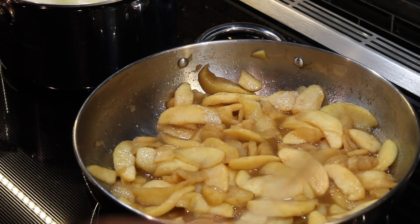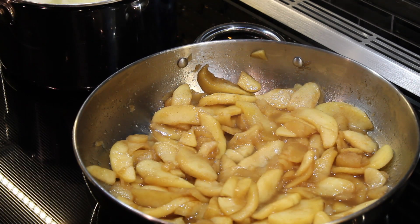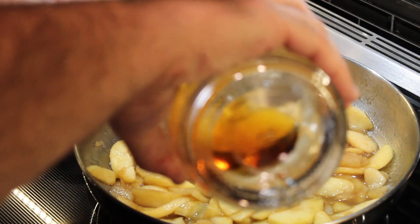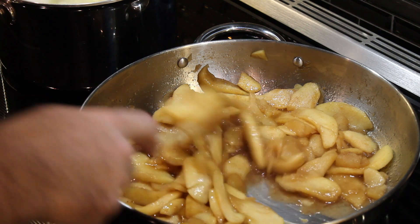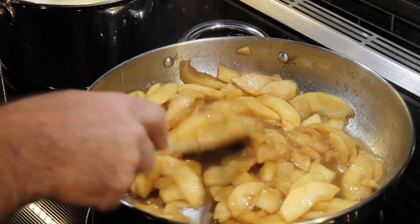We're going to cook these on a medium-low heat, probably a three or four, for the next 20 to 30 minutes. Our apples have been simmering for about 25 minutes. They're really softened up now and coated really well with that butter and sugar. So we're going to go ahead and put in our two tablespoons of cognac. Stir it in and we'll turn it down even a bit lower to just let that simmer and really cook in well.